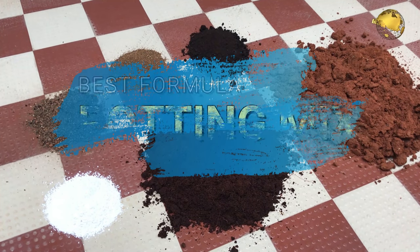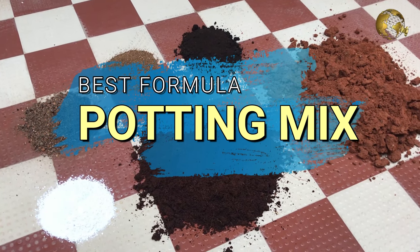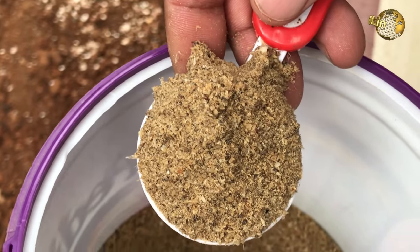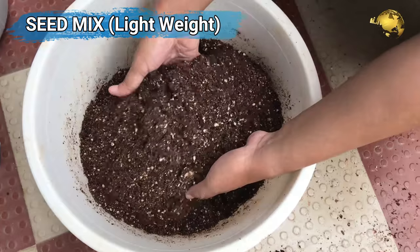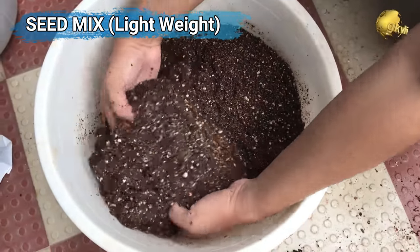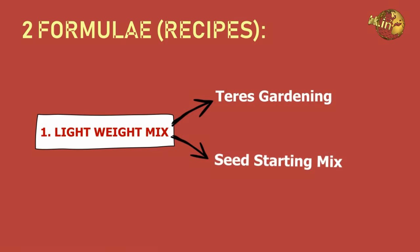Hello Friends! Today we will look into an easy formula or the recipe for the best all-purpose potting mix for all your plants based on scientific concepts. We will also make an ideal terrace gardening lightweight potting mixture and the best seed starting mix.